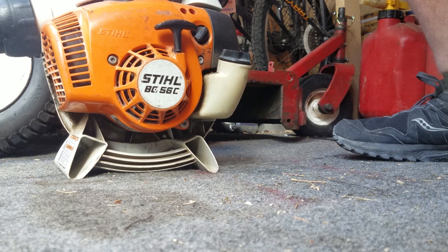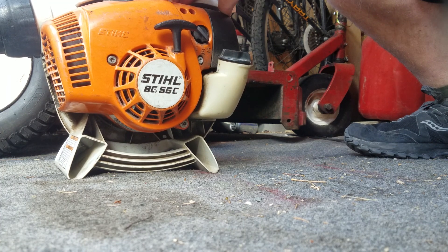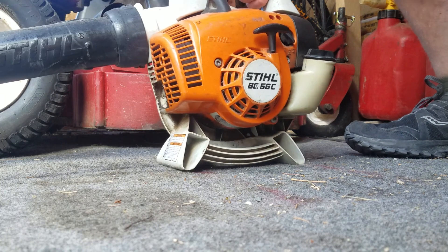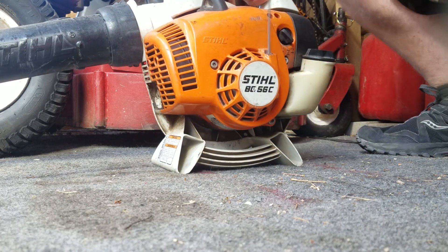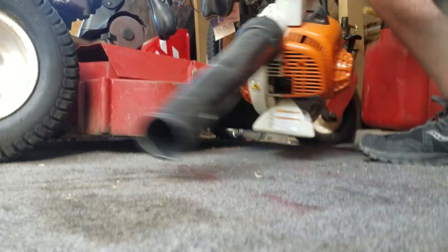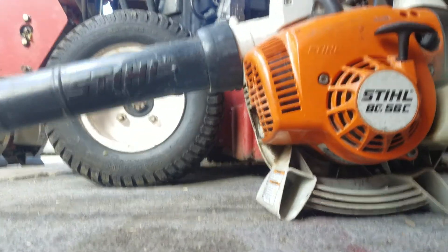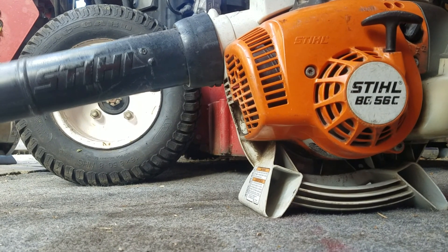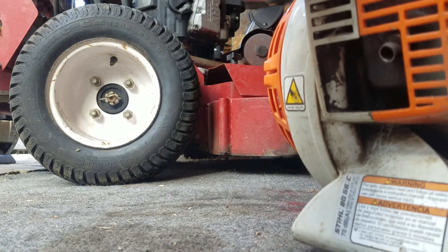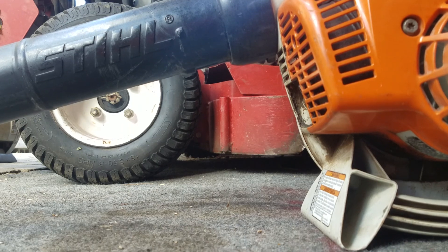This one is the same thing — it's a 2015 model, so it's been six years old now. I was just using this one today to blow off my walks earlier, so this should be an easy start. This one runs very, very well. On to the trimmers.